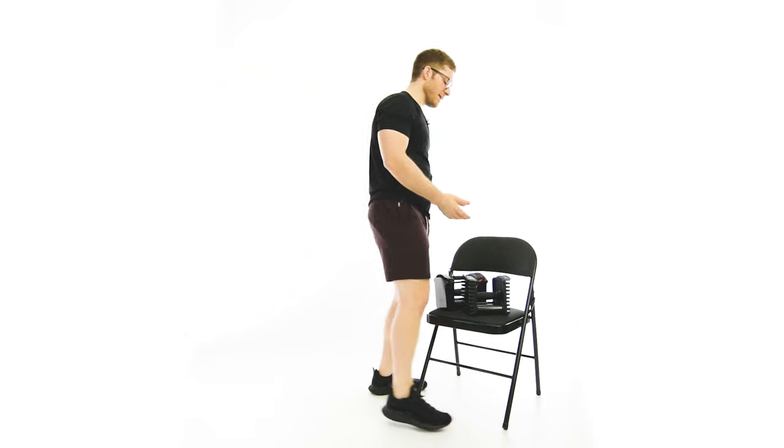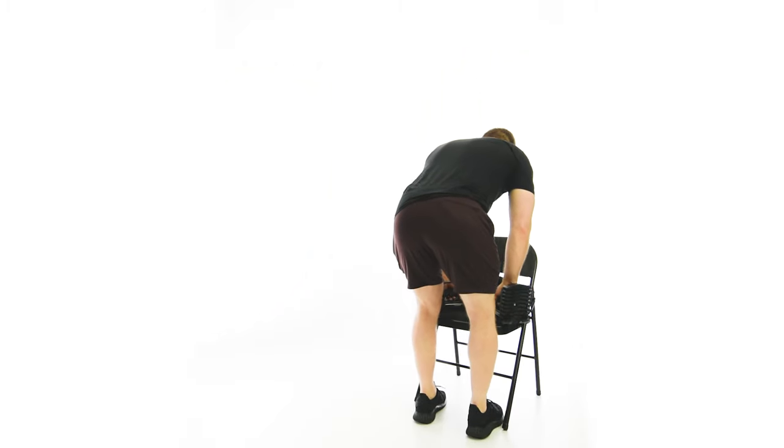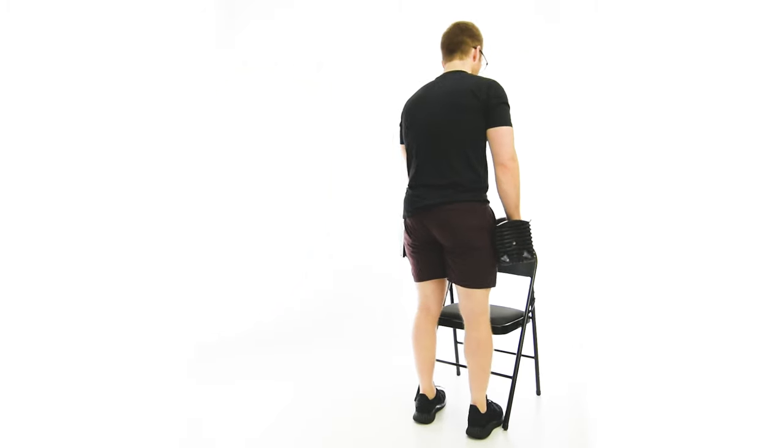You're going to set them up elevated, usually on a bench or chair like this. And you're going to do a really good RDL to pick them up.